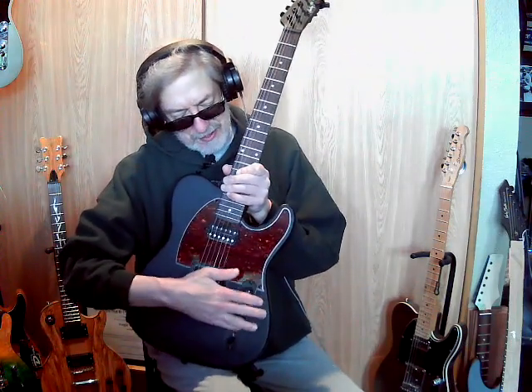I did turn the pots around. If you look at any of my Tellies — I got a whole bunch of them — the first thing I do is turn the pots around. I can't stand that switch up here, man, it gets in my way. So I turn the pots around. I actually like the tone pot up here.